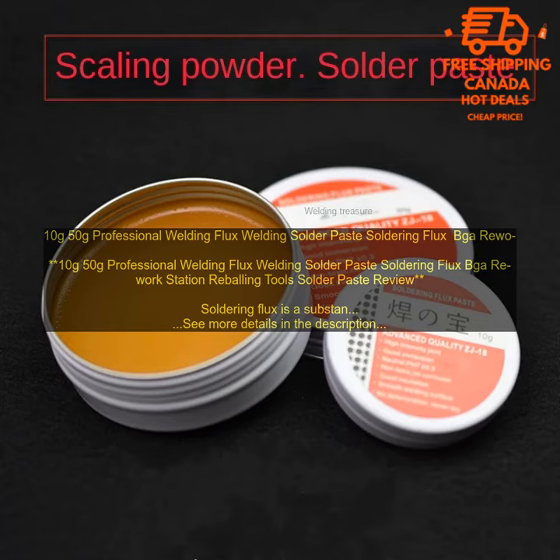The 10g 50g Professional Welding Flux Welding Solder Paste Soldering Flux BGA Rework Station Reballing Tools Solder Paste is a high quality flux suitable for a wide variety of applications. It is non-corrosive and easy to clean up, making it a good choice for beginners and experienced solderers alike. It is also very effective at preventing oxidation and impurities from contaminating the solder joint, helping to ensure the joint is strong and durable.